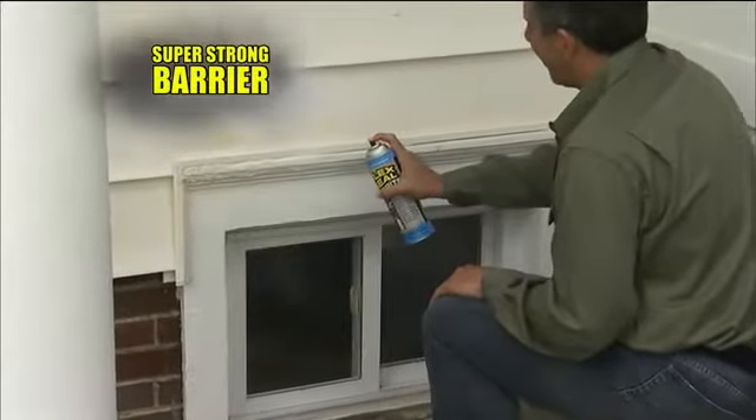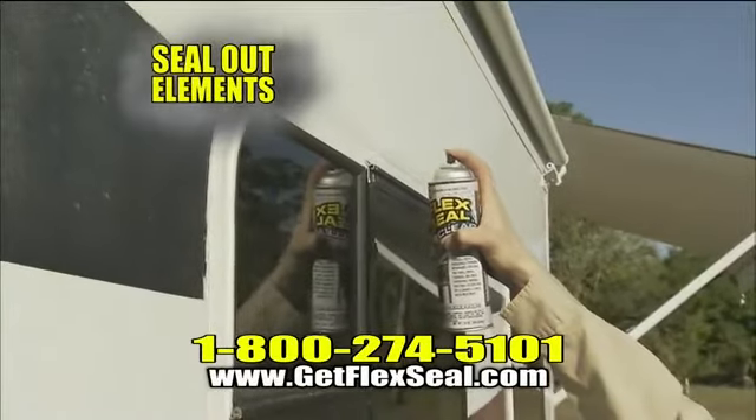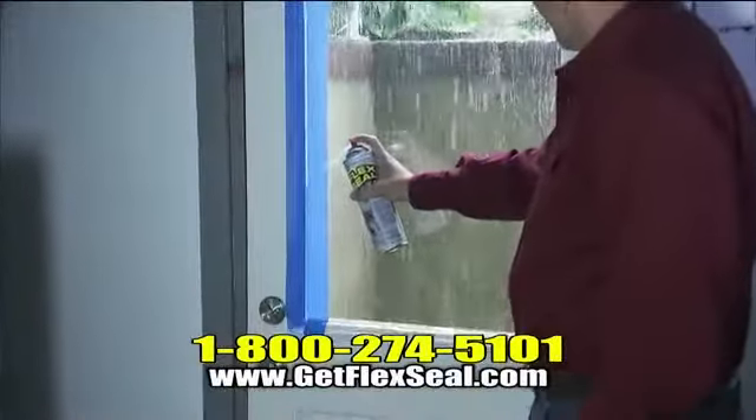This rubberized coating creates a super strong barrier that's totally waterproof. There's no doubt Flex Seal keeps the elements out, making Flex Seal perfect for roof repair and basement leaks. To seal out water, use Flex Seal around vents and windows.